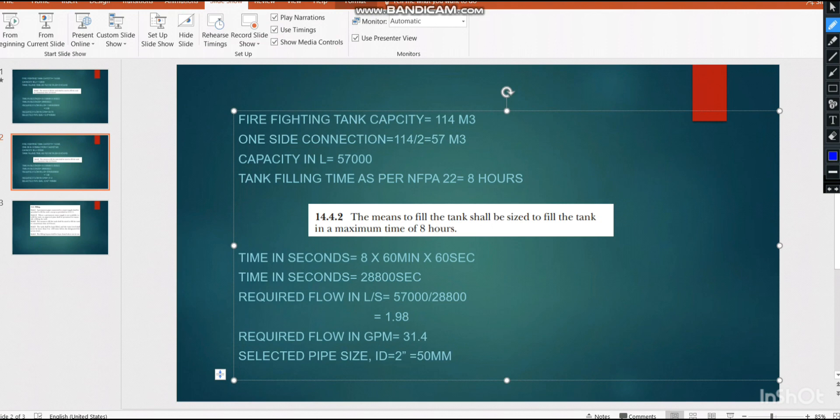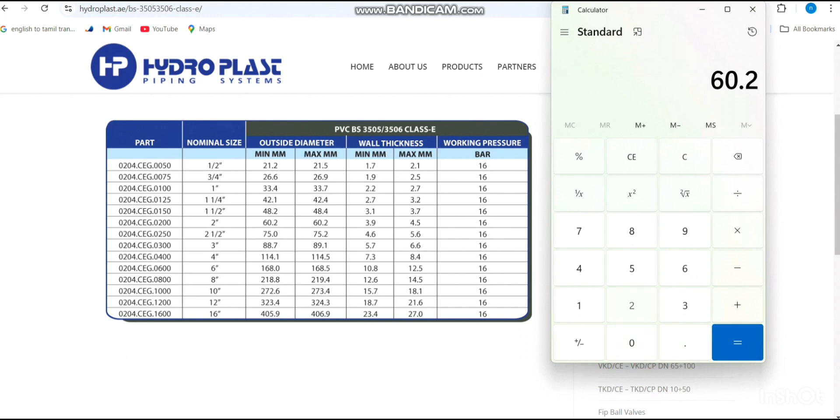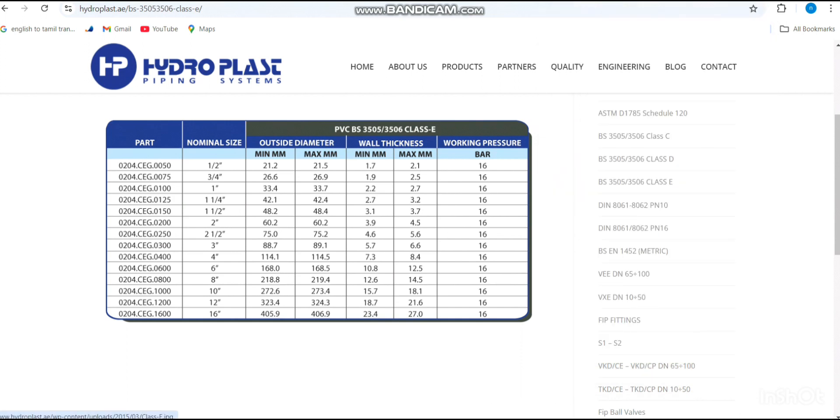For the individual 2 inch pipeline, we need an inner diameter of 50 mm. The BS 3505 table shows 48.2 mm OD and then 60.2 mm OD. Since 48.2 mm OD would give an inner diameter less than 50 mm, we move to 60.2 mm OD. Subtracting wall thickness of 4.5 mm on each side: inner diameter = 60.2 − (2 × 4.5) = 51.2 mm, which exceeds 50 mm, so 60.2 mm OD uPVC pipe is the correct selection.